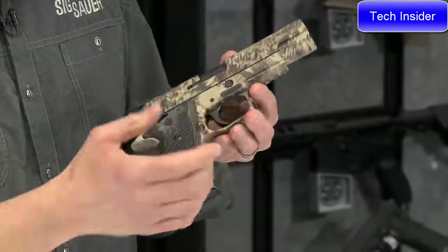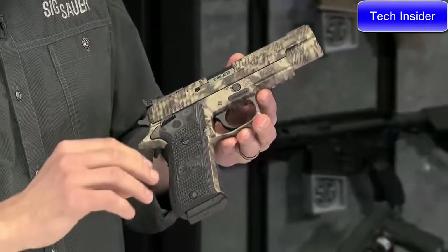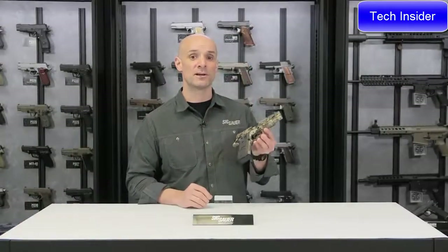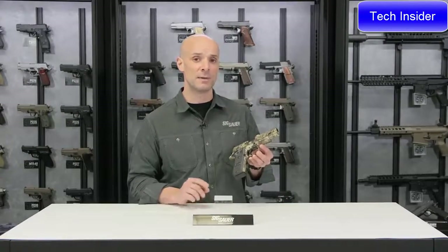There it is — the P220 Hunter in 10mm. Of course you've got a rail on the bottom; slap a light on there for low-light hunting with a bright white light or a laser. It's a really cool piece — try to get your hands on one. For more, visit sigsauer.com.